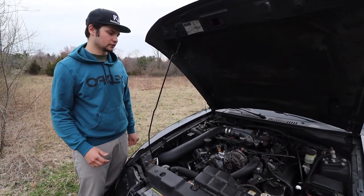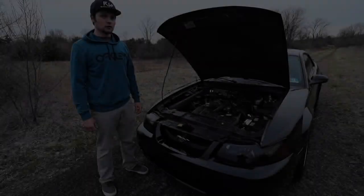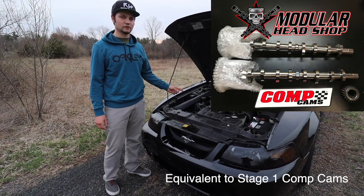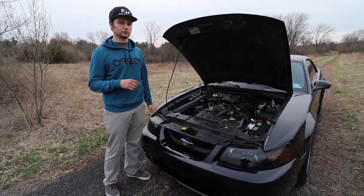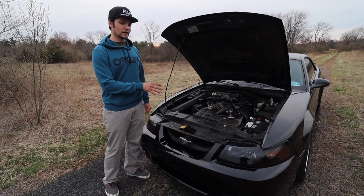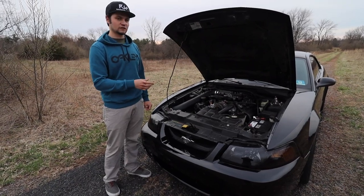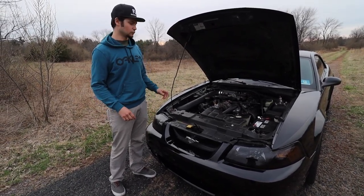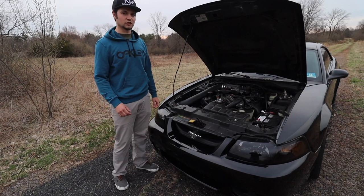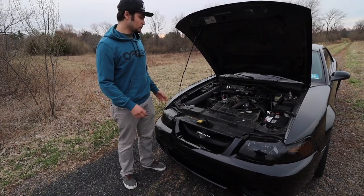Stock Ford Performance PI intake plenum for now — probably down the road I'll do an Edelbrock-style setup. Unfortunately you won't be able to see this part, but it's the Stage 2 Modular Head Shop camshafts we installed in this two-valve. I'll link that video above. This actually increases the horsepower and torque — most of these cars are pretty sluggish as-is, but the camshafts paired with the gears really woke this car up. I had them custom degreed by Modular Head Shop, which I'd highly recommend to get the most power out of them.